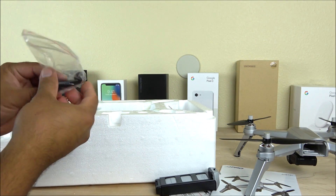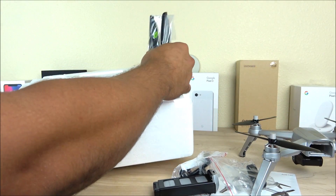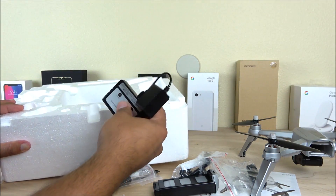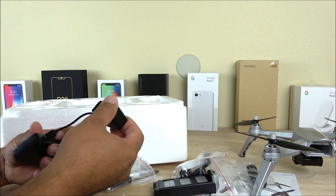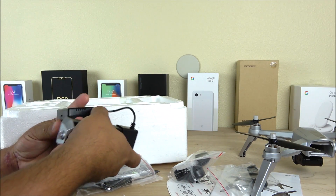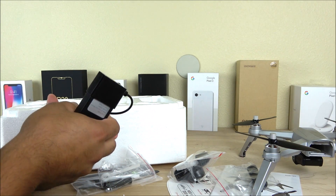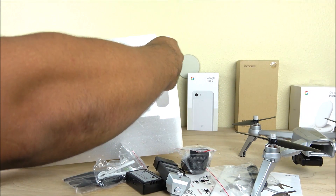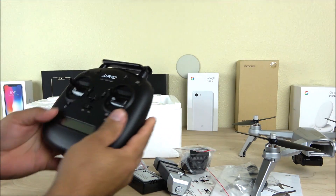Inside the box we have the phone mount bracket that holds your phone in place, some extra propellers, tools to remove the propellers, and the charger. This charger is proprietary — it has a little piece where you hook up the battery and it can only be charged one way, connecting via micro USB. It takes quite a long time; in my case it took almost four and a half hours to charge from zero to 100%. We also get a USB cable and the transmitter itself.